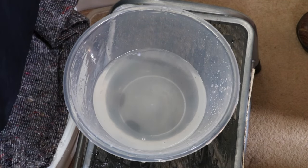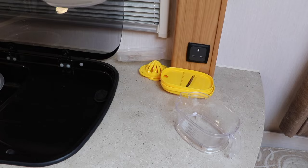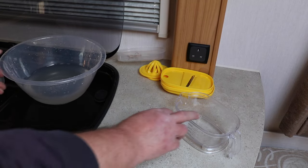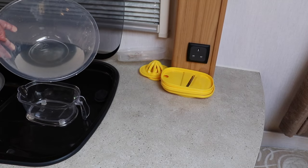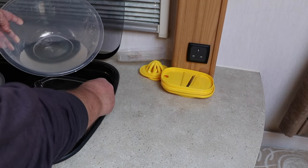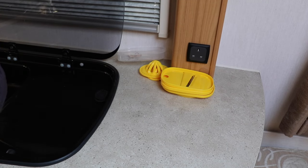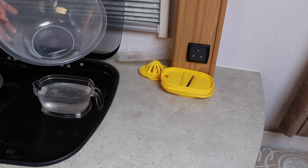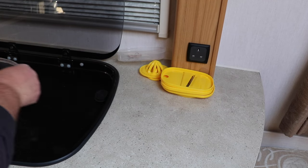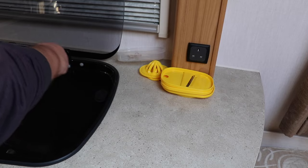And that, ladies and gentlemen, boys and girls, is us drained down. This is all the water that we got out and as you can see that is a sizeable amount of liquid. The measuring jug I've got here only goes up to 400 mils at a time, so let's start measuring out how much we've got. So that's 400 mils... 800... 850 mils I would say. So there we go — that is the drain down now complete.